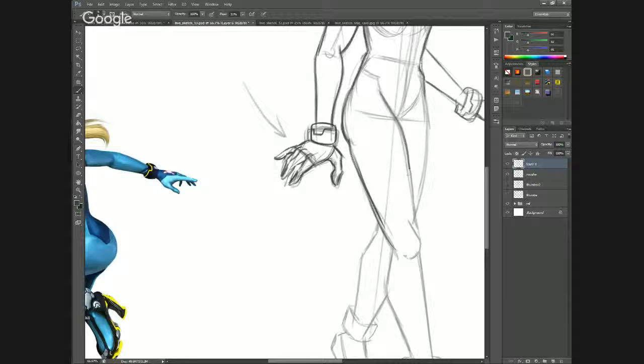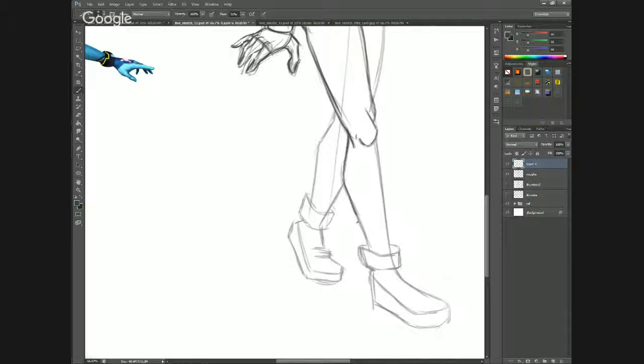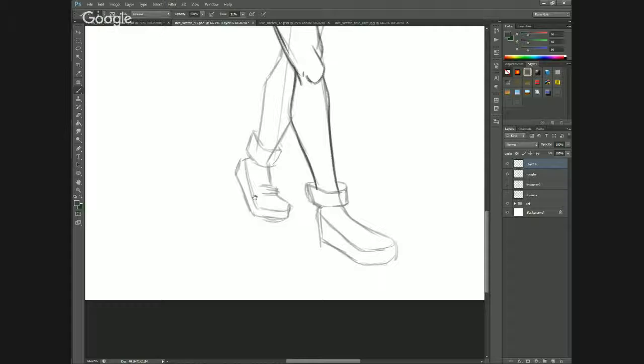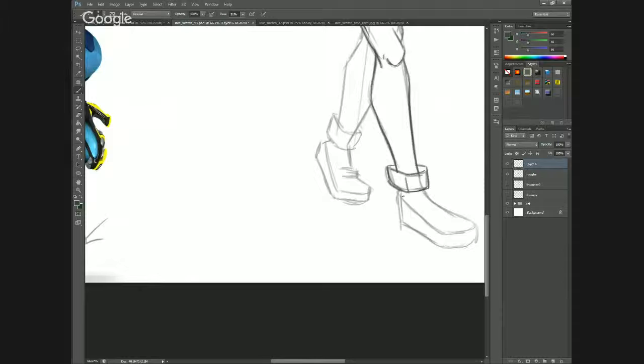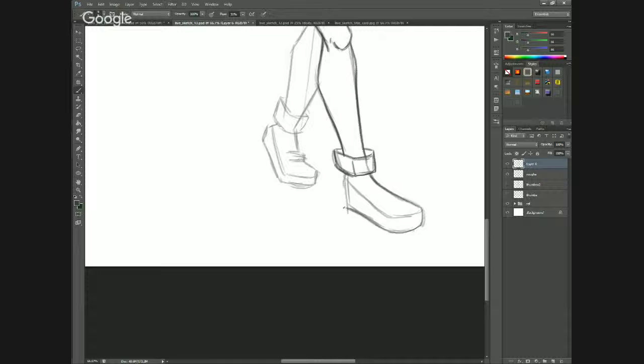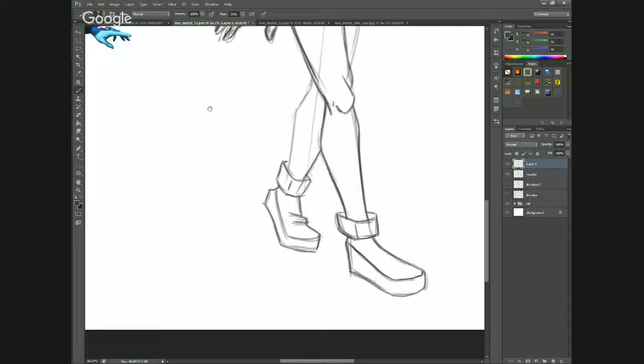Let's just come down to the butt, tapering down with some muscular legs. Into the knee, the calf comes out from behind, into the shin bone. Here's an element I'll borrow from her Smash Brothers model. It looks like they're wedge shoes, but they're similar to her Varia suit. These boots.